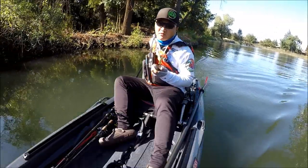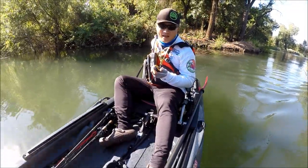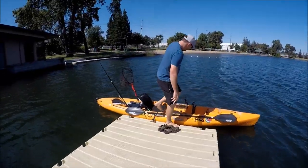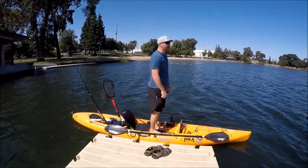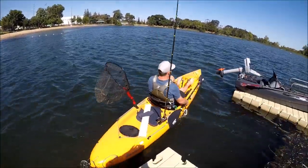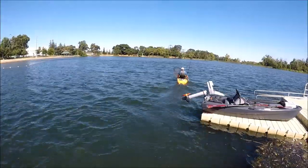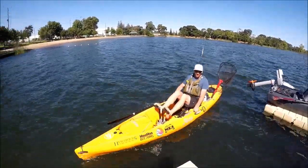With the Suzuki gas motor on it, this thing is going to fly — I'm assuming 10 plus easily. Don't fall in then! Seriously, I need a life jacket. This is the go-to boat, man. This thing flies! I can't imagine what the 16-footer would be like.